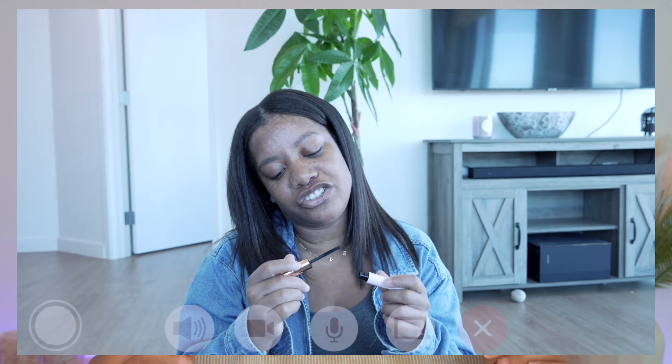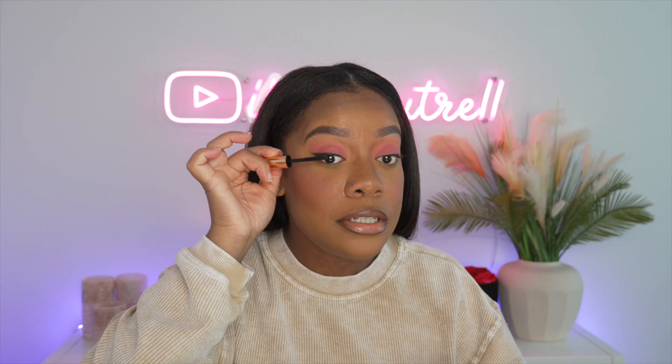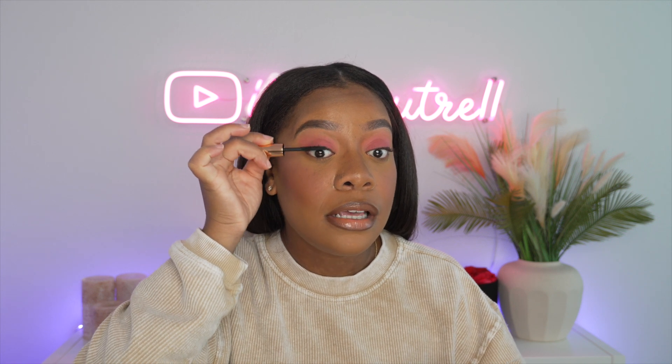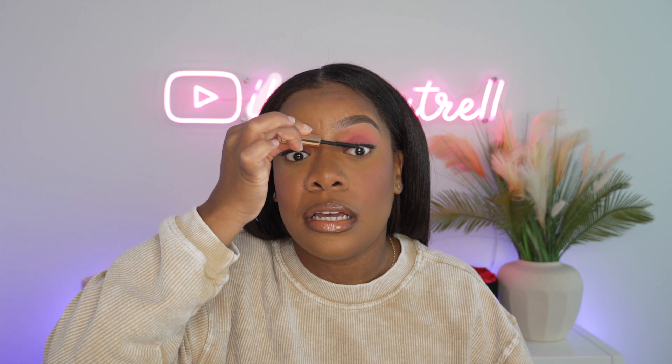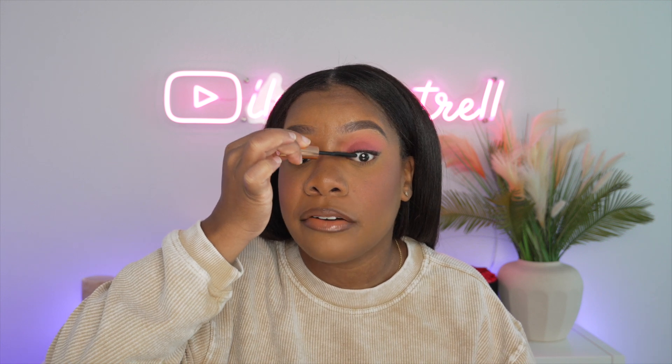So in my Sephora haul, I actually mentioned that I got this Pillow Talk Push Up Mascara by Charlotte Tilbury. I wanted to just come back and do this with you guys in real time because this might be going back to the store. I don't know if it's dried out, but when I initially got it, it just did not seem like it was a brand new bottle. You know how after you have a mascara for some time it starts to kind of dry out? Well, that's how this looked as soon as I pulled it out of the packaging. Like it looked like it had been sitting there and maybe this just is not new.